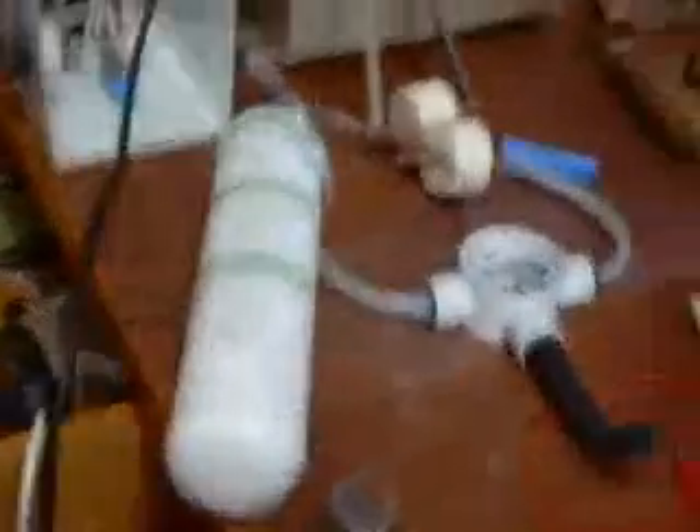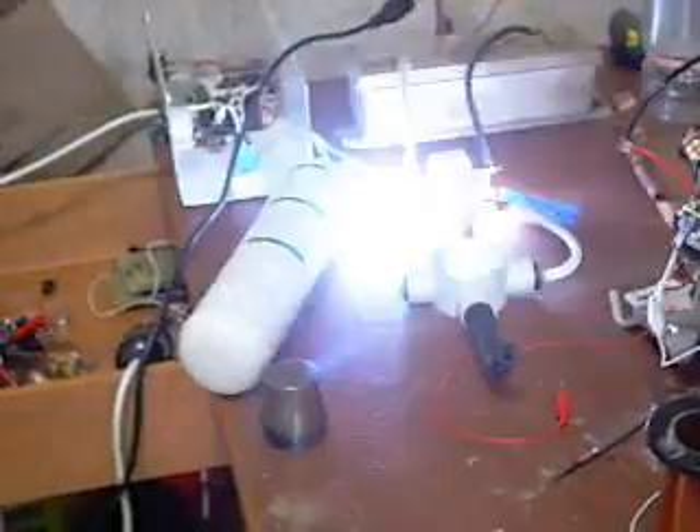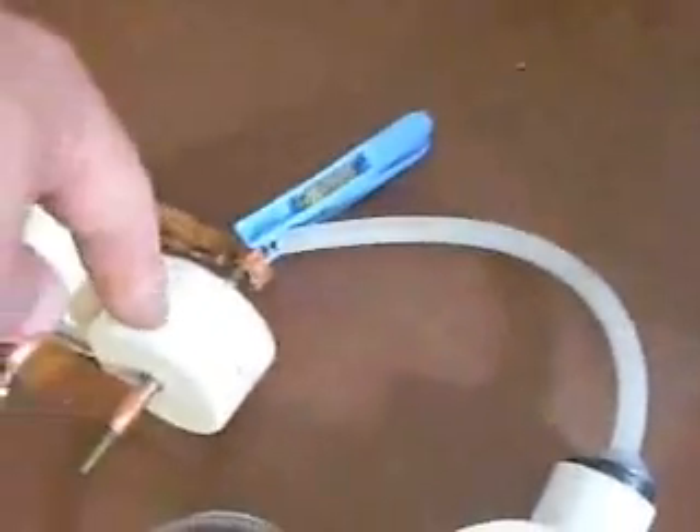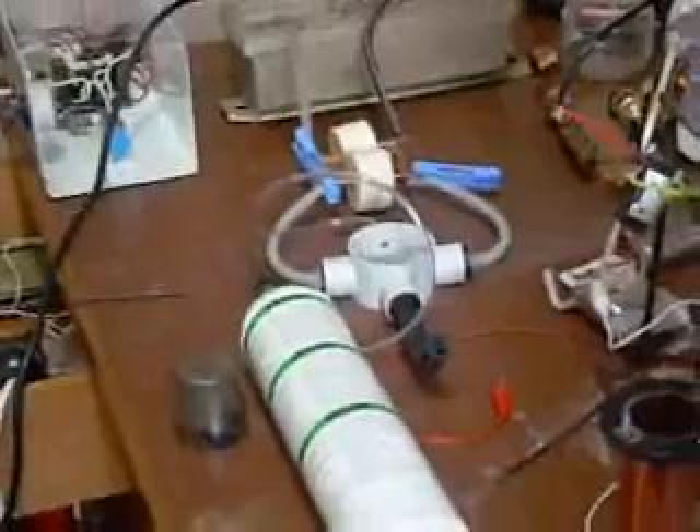I'll just show you it working — give you no idea what's going on. Oh, that wasn't good, that was fun. I didn't have the spark gap wire attached, so that bang you heard was those caps discharging from terminal to terminal. Let's try again.